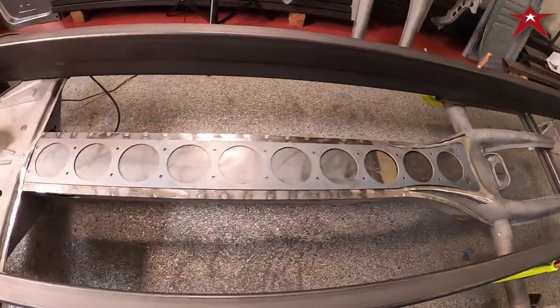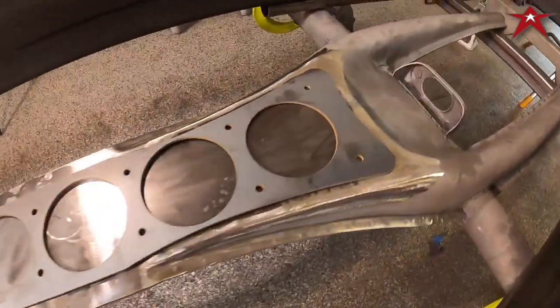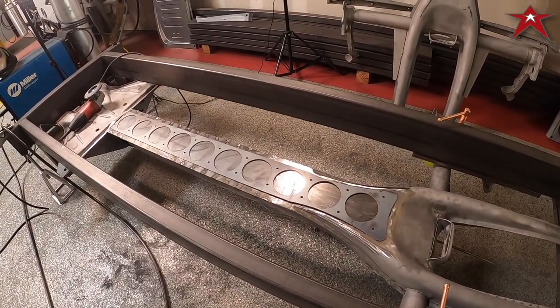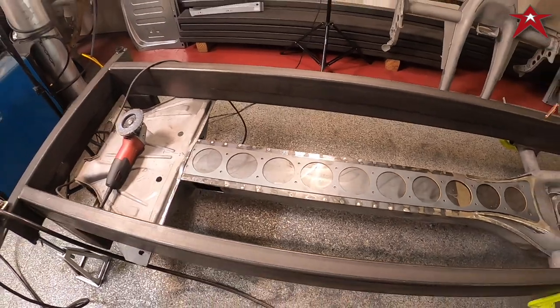Alright, got the bottom part all welded in, got this all measured up, squared up and centered. We're going to plug weld it and wrap this part of it up. Let's go.